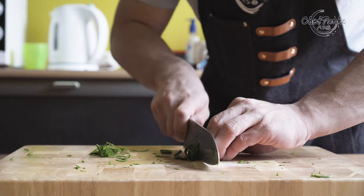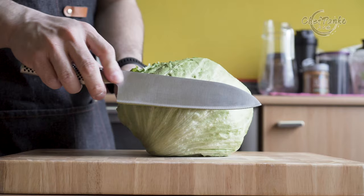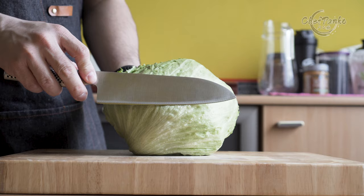If everything sounds great and you prefer the forward chopping, then the santoku is a great option. But keep in mind that the downside is the length, and you need to prepare food in sections to accommodate the knife length.